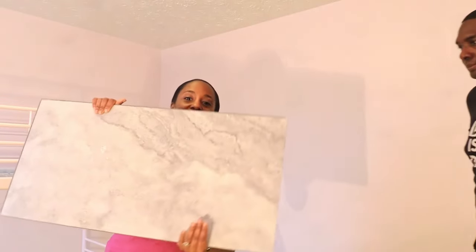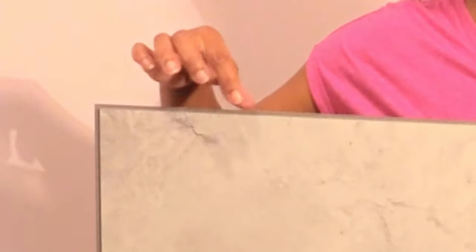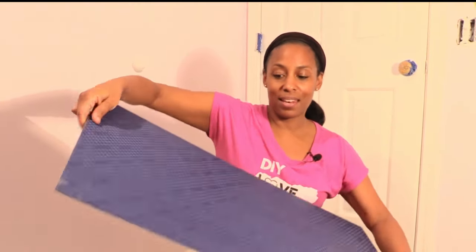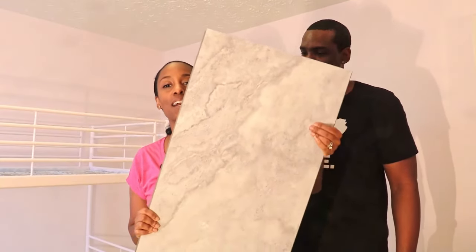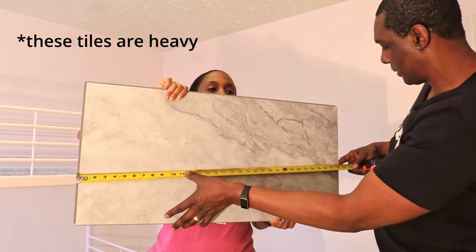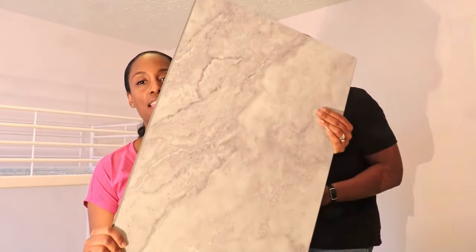These are the vinyl tiles we're going to be putting in baby girl's room. This is interlocking luxury vinyl tile, not luxury vinyl planks. It has the underlayment on the bottom — the sound barrier. Look how huge they are: 16 by 32 inches — almost three feet. So this is the luxury vinyl tile we're going to use, 16 by 32.